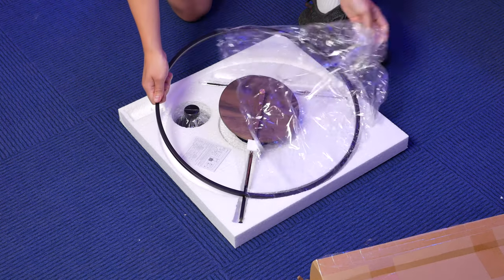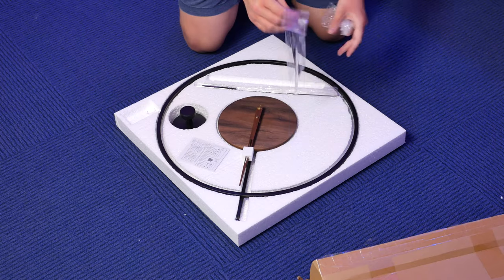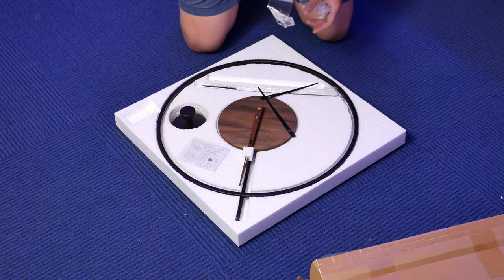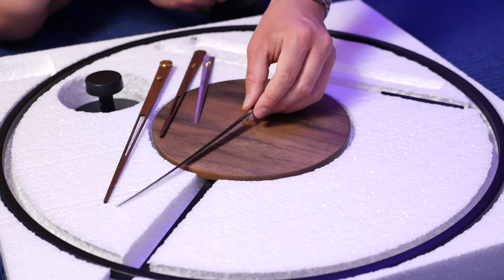Upon getting the package in, I got to work unboxing it and assembling the very manageable amount of separate pieces. Everything was very straightforward, with the exception of the two pairs of hands.